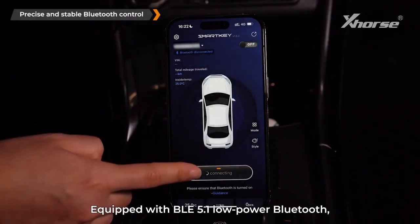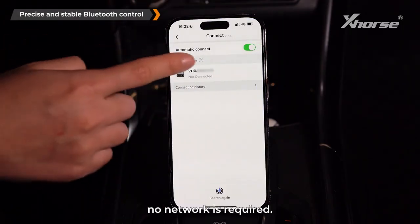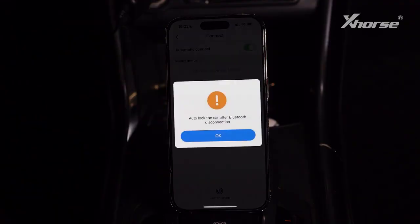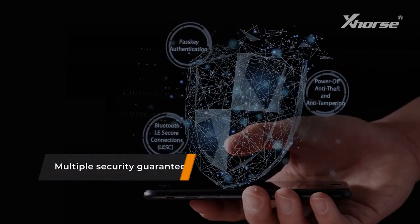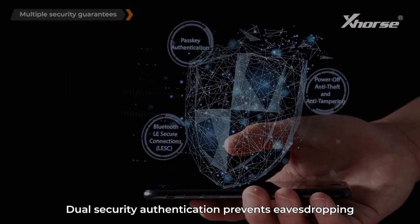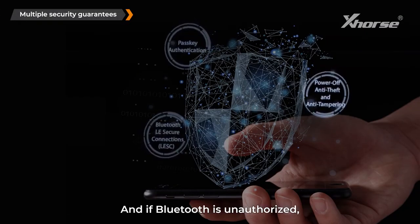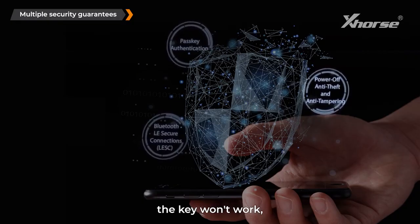Precise and stable Bluetooth control: equipped with BLE 5.1 low-power Bluetooth — no network is required.